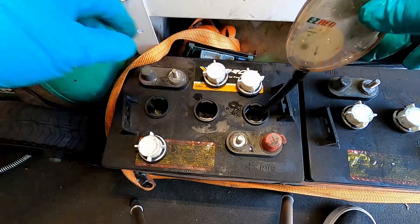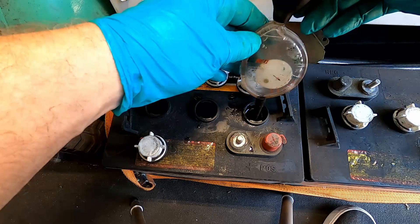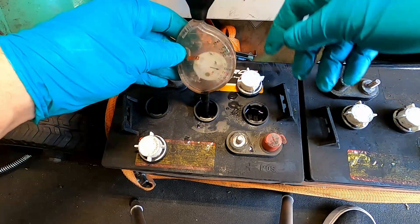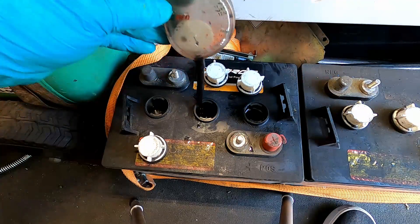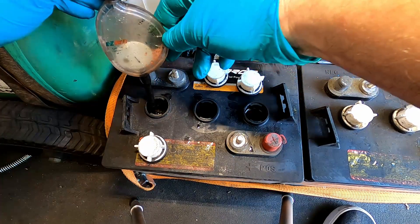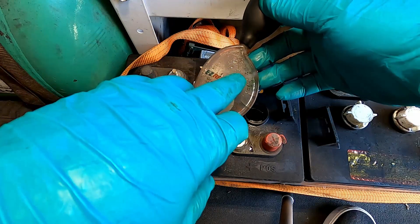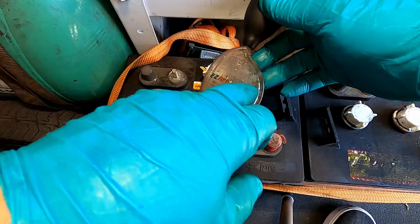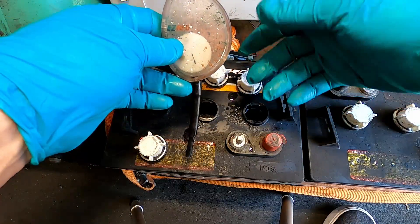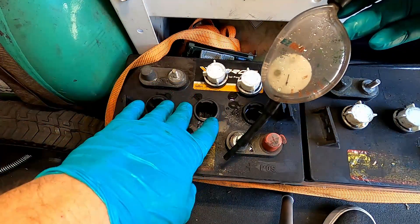With the hydrometer, check each individual cell — these particular batteries have three cells each. Squeeze the bulb and note how acidic the electrolyte is; normally I'd check each one twice. A reading of around 1300 is what you're looking for. A 50-point difference between two cells would indicate a bad cell. The reason is a bad cell won't come up to full charge, so the other cells compensate by overcharging.